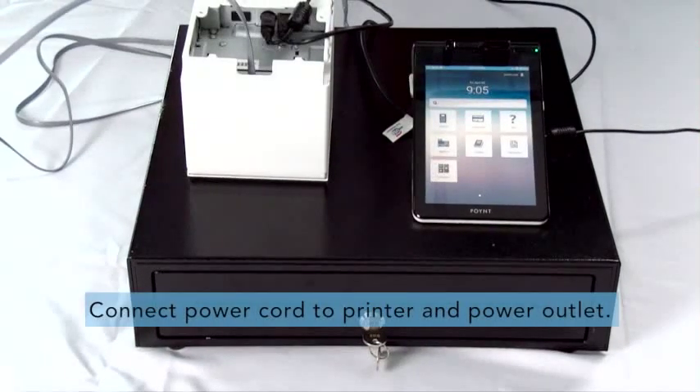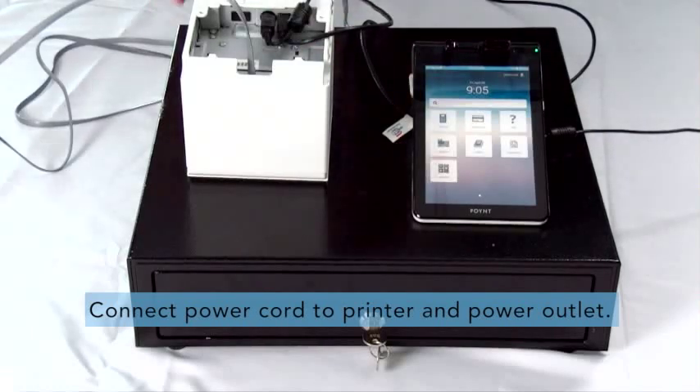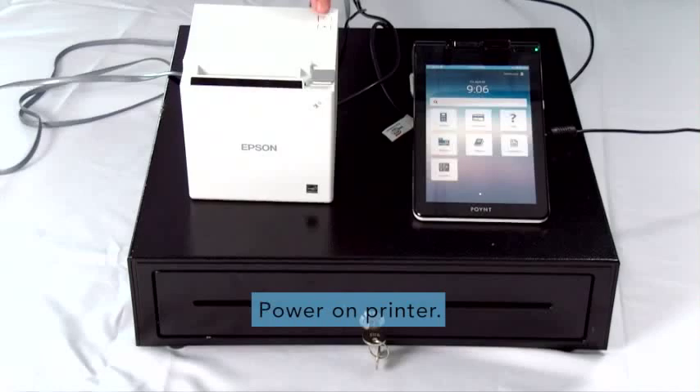Step 3. Connect the power cord to the printer and the other end into a power outlet. Step 4. Simply power on the printer by pressing the button on the top corner.